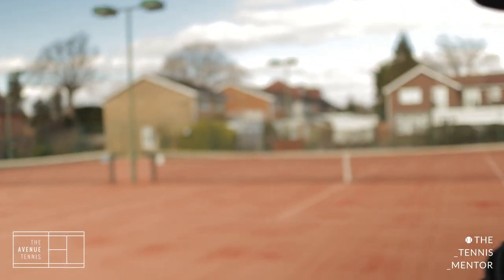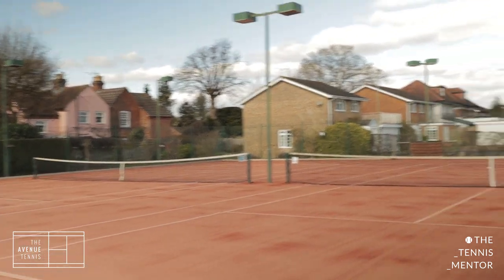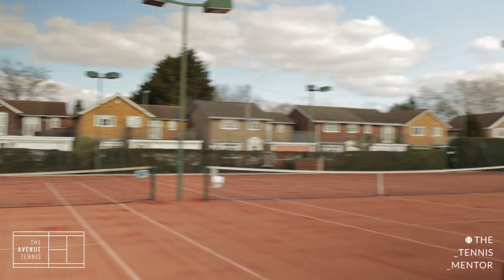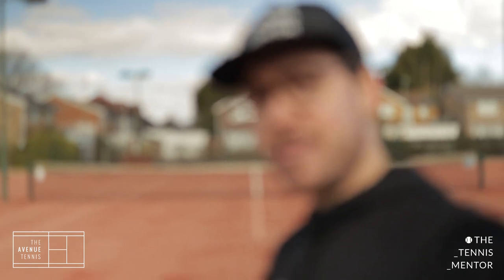First of all, this setup here is our artificial clay courts. These courts are where we do most of our coaching. We've got four courts here. If you haven't seen artificial clay courts before, it's basically a carpet with sand on top of it. It plays very similar to clay.